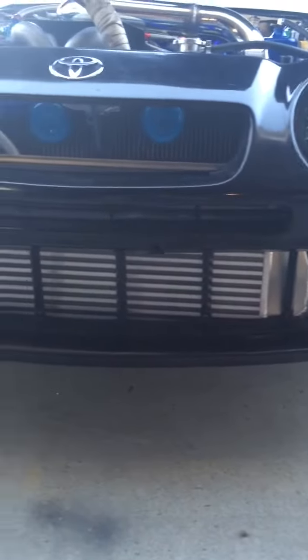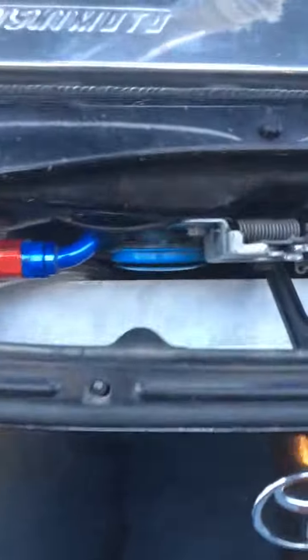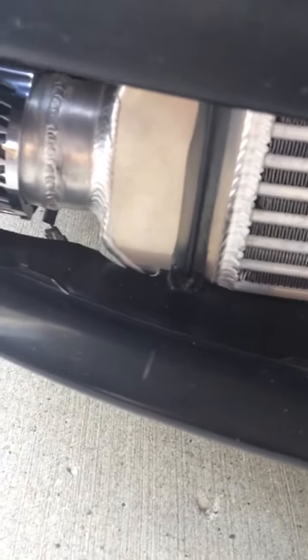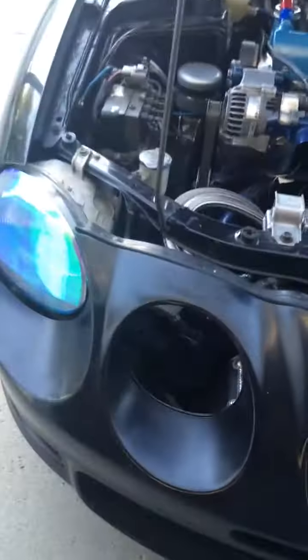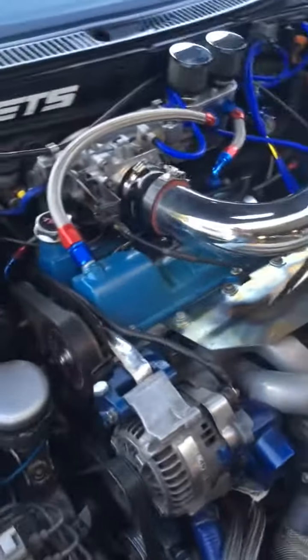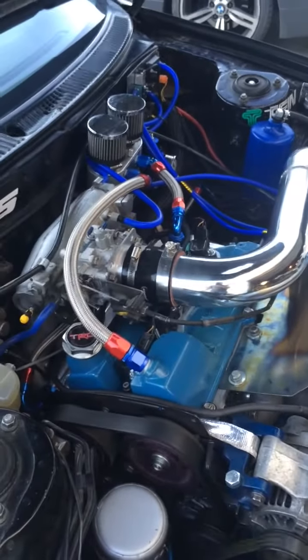Got a 4-inch thick ETS super intercooler — fits in there just nice. There's only a little bit of trimming on the bumper right here that I had to do. There's only a 3-inch pipe for in and out, and I haven't seen any pressure drop or any problems with it at all.